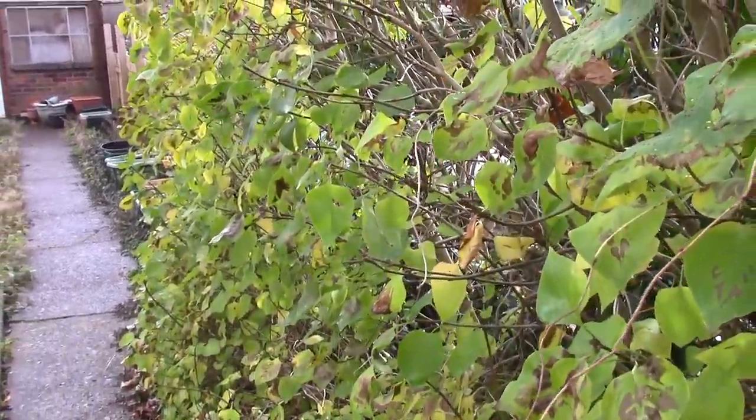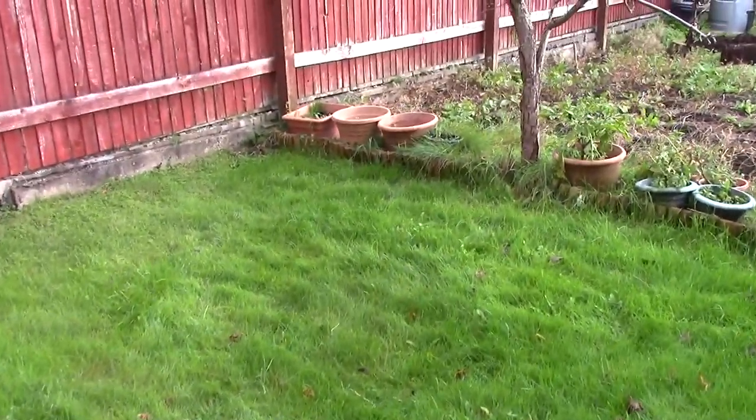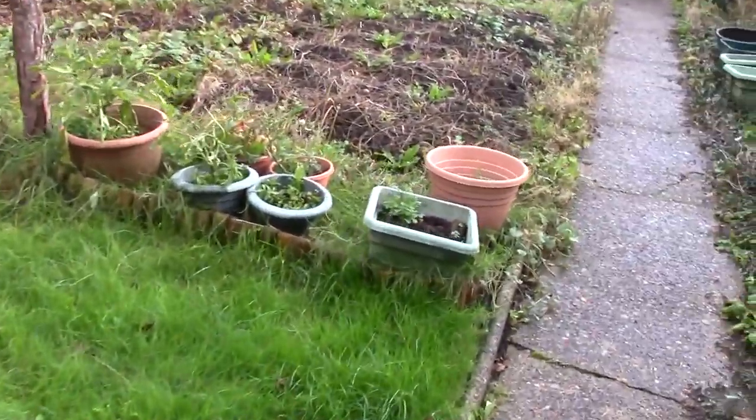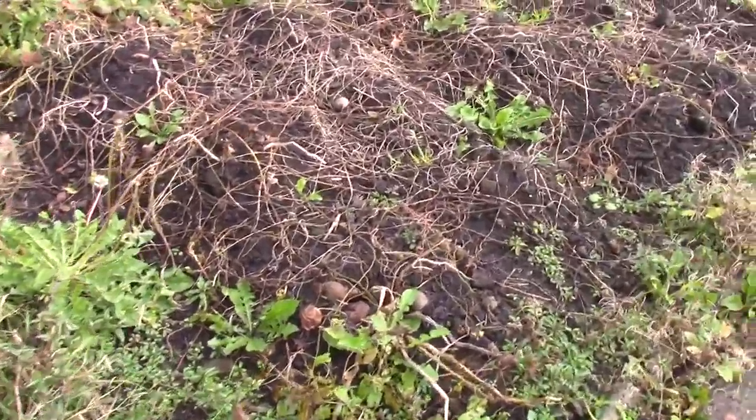I still have a bit of hedge and there are still strawberries. I'm letting the lawn grow out a bit and I need to get rid of what's in these pots, and maybe take that off the plum tree and dig up these potatoes.